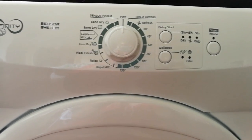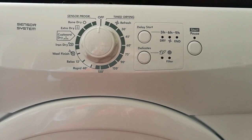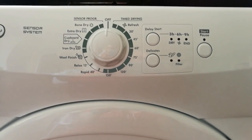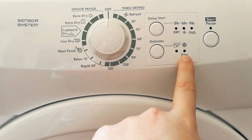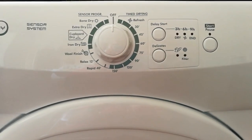It does have a delayed start program, so you can choose if you want it to start later on. It also has a delicate feature, and it also has a filter full light — so if your filter's full I assume the light will come on. That hasn't happened yet.